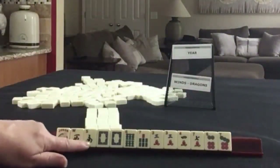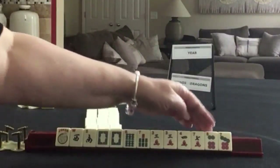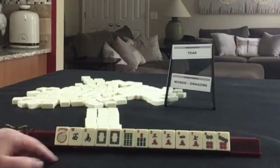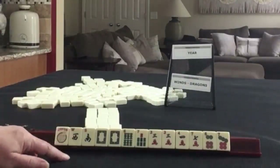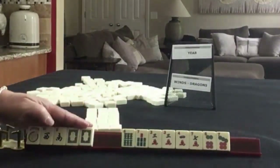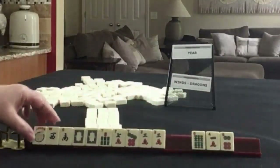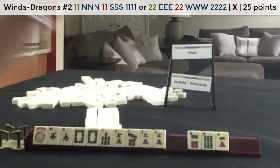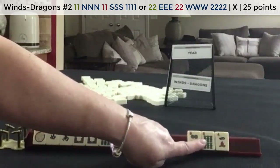We have a joker, a west and a south, a pair of white dragons, 6, 7 in bams, 3, 4, 7 in cracks with a pair of threes, and a 6, 7 dot. If these were your tiles, would you do a year hand or would you play winds and dragons? If these were my tiles, I would focus on winds and dragons or a year hand, but I would keep the 7s and the 3. It has to be one or the other because we have three tiles to pass including like numbers.